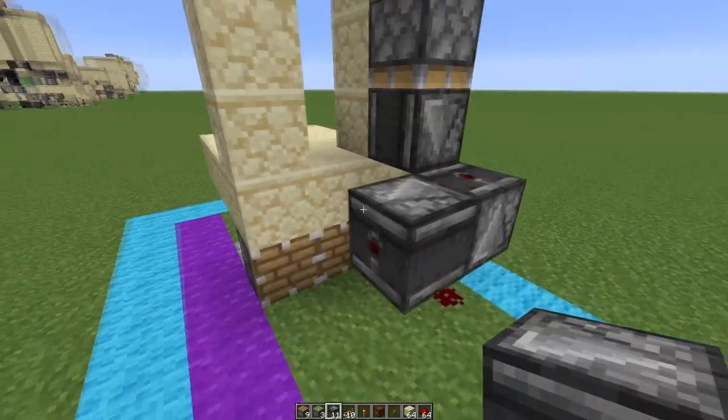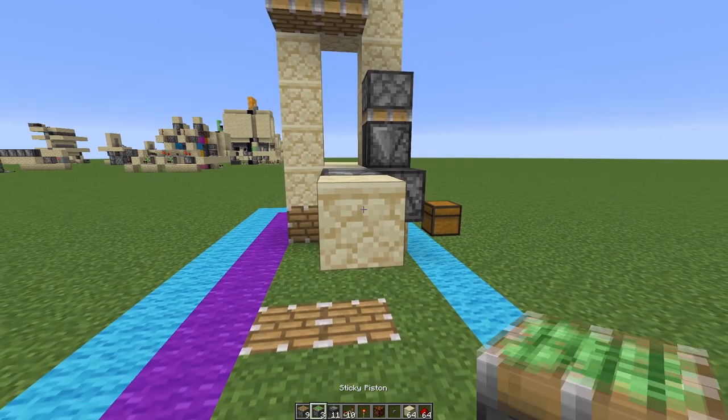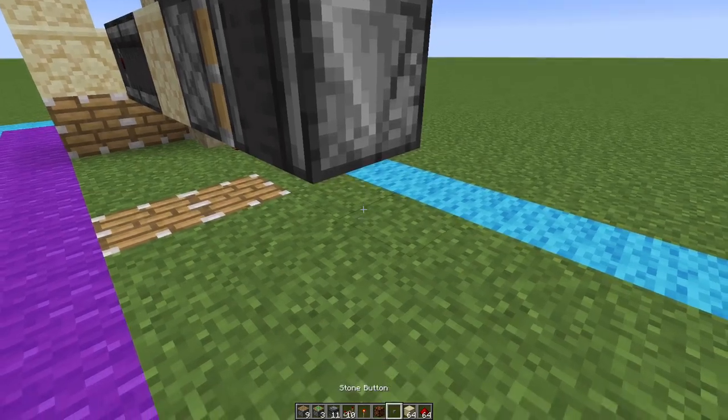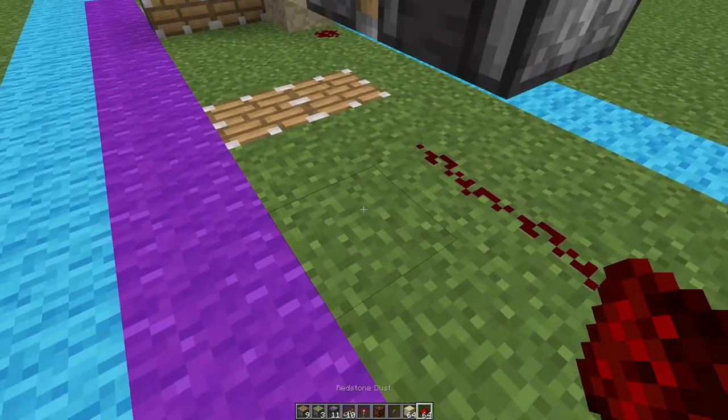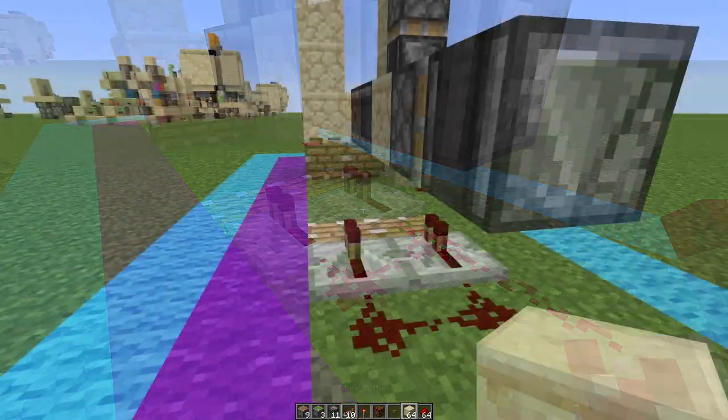Next we want to put some observers here and here into a solid block, with a sticky piston facing this way, with an observer facing downward like so, and then two redstone dust here, one here, with two repeaters like that.